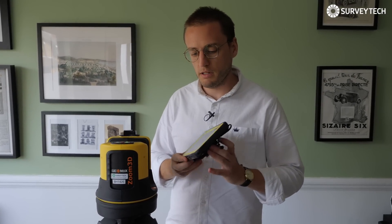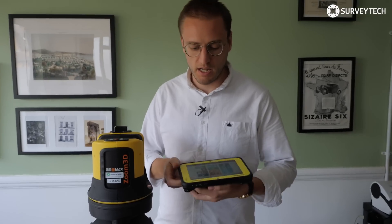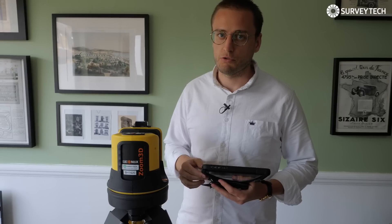We're going to be controlling it with the Panasonic FZ M1, which is a ruggedized Windows tablet, but you can use it on any other Windows device and in fact they're bringing out an Android version.